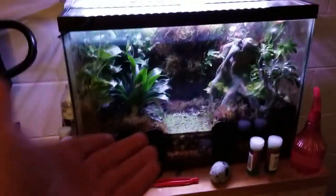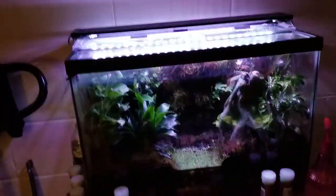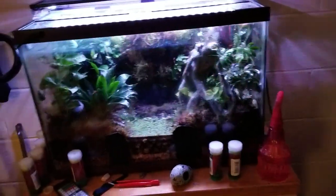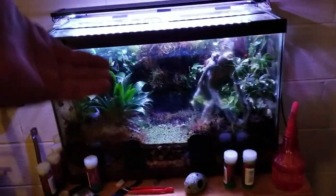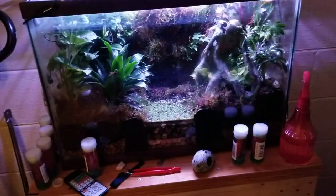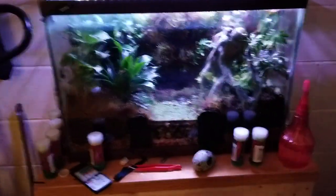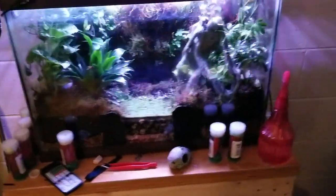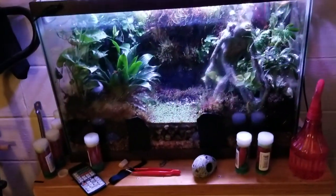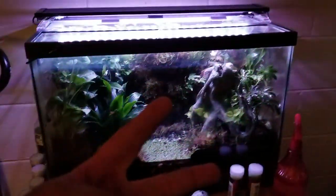This setup didn't cost much — I spent under a hundred dollars total. The tank was given to me by a friend, the plants were barely anything, and the expanding foam and dry lock were cheap. I actually spent more money on the gnats to keep feeding them, because these little guys are big eaters.